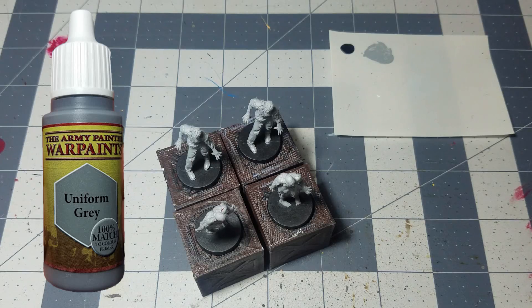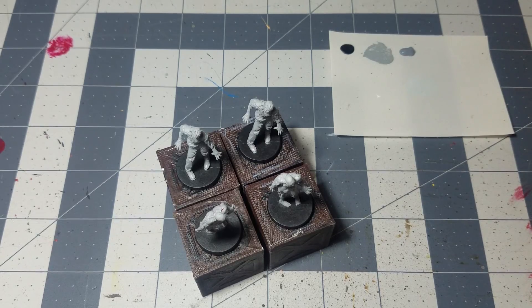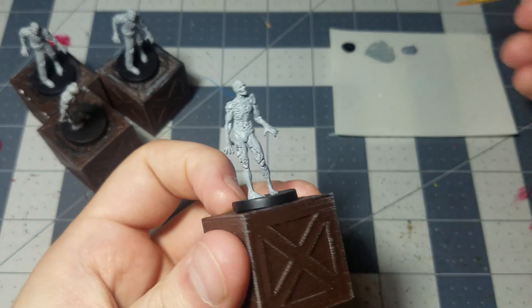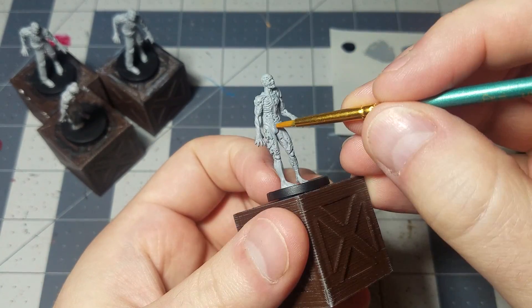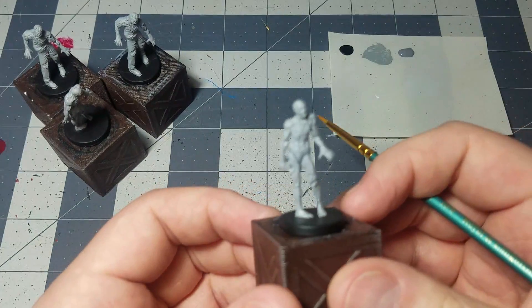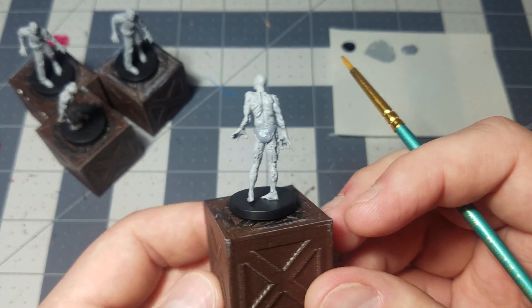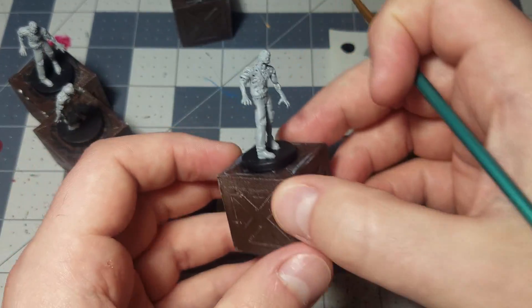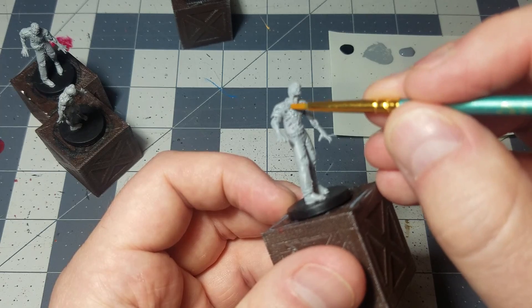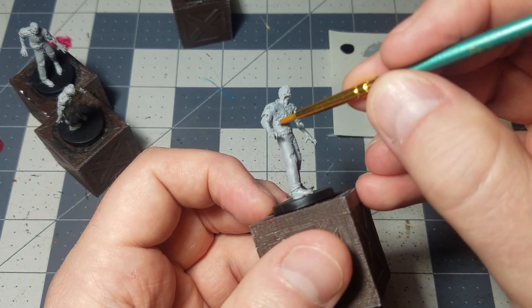I'm going to take out some uniform gray because it's basically just an even darker gray color than the ash gray that we used, so it'll be a little bit distinct from the skin tone that we've got. The first thing I'm going to do is take one of the half-naked zombies right here and just get his underwear real quick — nothing major. It just gives the subtle impression that the actual underwear that he's wearing is different from his skin tone. Then I'm going to take one of the ones with a shirt and go ahead and paint one of their shirts as well, kind of avoiding a little bit of uniformity so we can have a little bit of color variation.